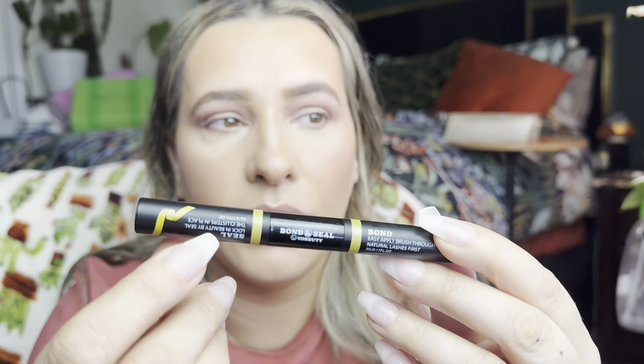I'll probably be applying these since they are more natural, and that's what most people are going to gravitate to. Let's go ahead and start applying. I usually will do three 16s, two 14s, and two 12s, but we'll see how it goes. So you want to start out with the Bond — it tells you right there — and then this side is the seal. I don't always use a seal; I usually only use it if my lashes are sticky. Sometimes when I apply them they're not sticky at all, so that's why I don't use it, but you can use it every time if you want.